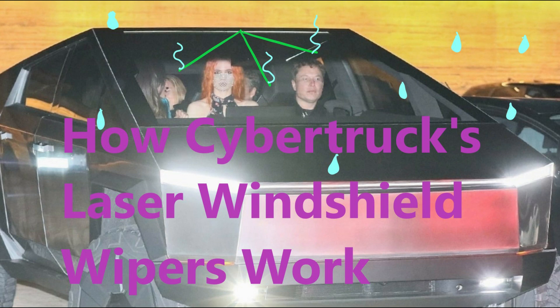Lots of people online don't understand how Cybertruck's laser windshield wipers work. In this video I'm going to explain exactly how they work. This information is derived from Tesla's patent application for its laser windshield wipers.